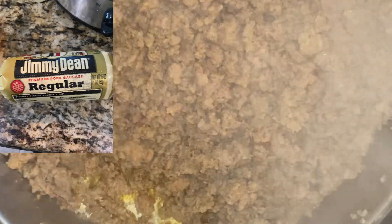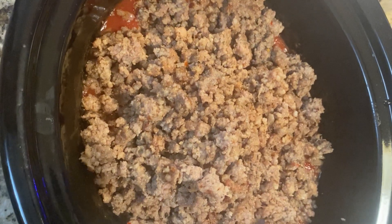I cook two pounds of Jimmy Dean's sausage meat and then add it to the crock pot.